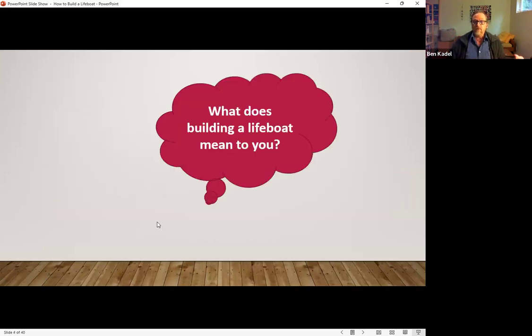We always like to start by getting a sense of where everyone is coming from — it's actually part of the process we use, so we're trying to live the way that we work. One of the important questions is: why are you here today? What does building a lifeboat mean to you? What are you hoping to get out of our time together? I'm going to pause for this so that what you're sharing isn't going on the record.